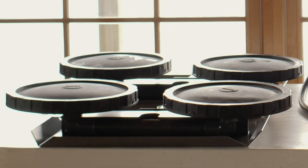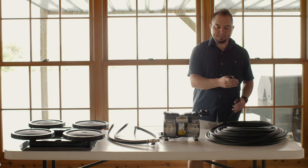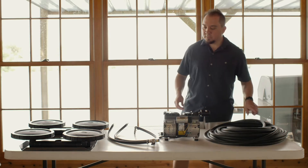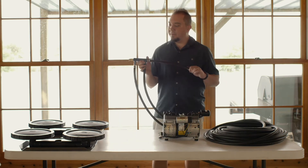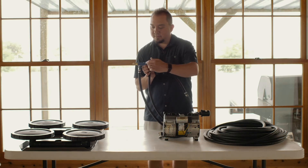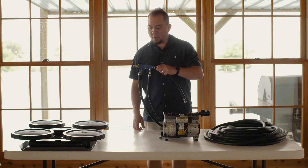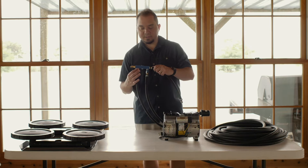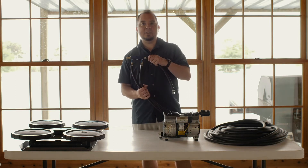They also come with this weighted airline, which sinks right to the bottom of the pond — it's three-eighths inch ID. Each system also has a valve manifold, which is an aluminum block with a pop-off valve. It has two valves for the two-acre system and a third valve for the three-acre system, allowing you to control the airflow to each diffuser.